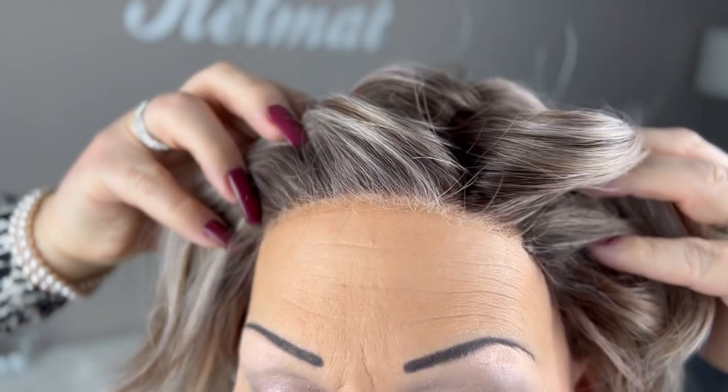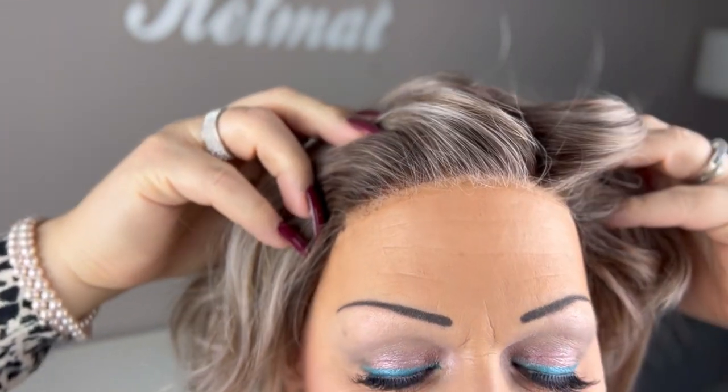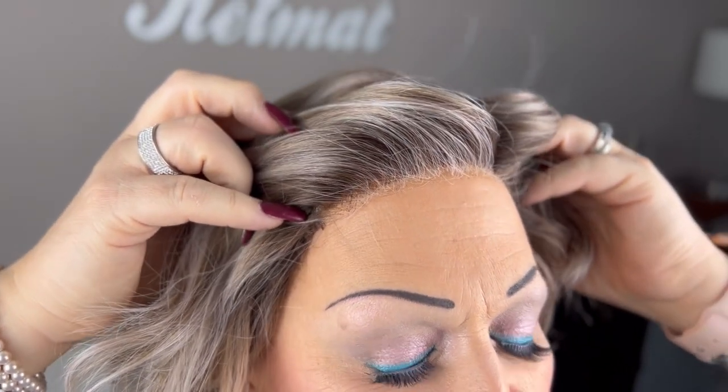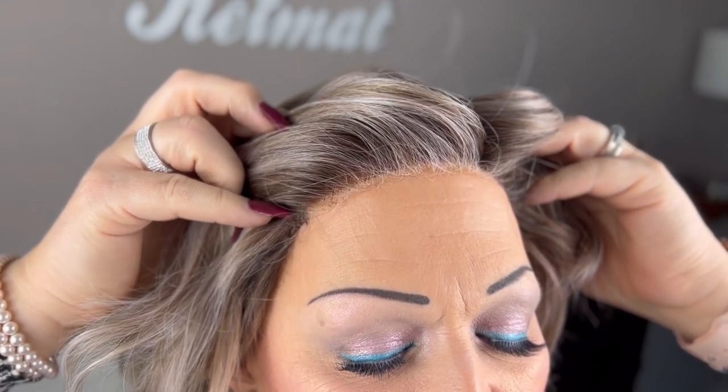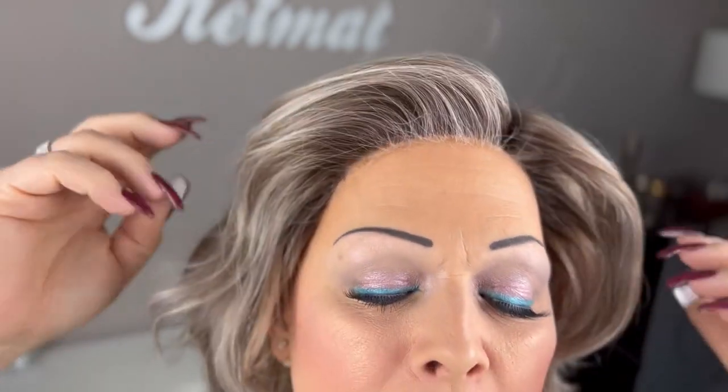The wig features a temple-to-temple lace front that is not extended, and a left side monofilament part — and I'm going to show you this up close. As you can see, that lace front is beautifully done, as always by Belltress. It's not too densely knotted and not too lightly. The only thing I never like is these standard lace fronts that are just temple-to-temple and not extended — you can always spot the edge where the cap meets the lace, and this never looks good. But if you don't pull up the hair, you don't really see that. I prefer extended lace fronts, and I'm really glad they are all coming out with extended lace fronts in their newer styles.